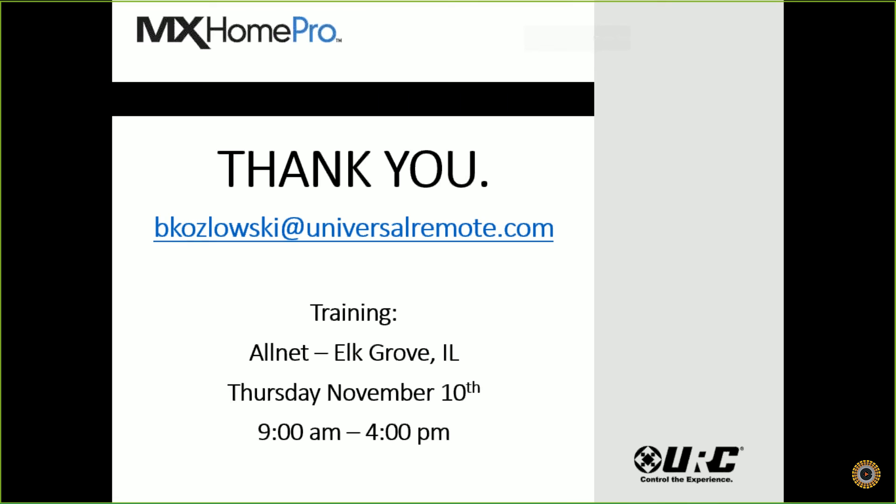Thank you everyone for joining us today. For those who attended and want to review portions of this webinar or share it with coworkers, we did record the webinar and it will be posted to the AllNet YouTube channel in the next day or so. We also want to remind you to subscribe to our YouTube channel to get updates on our weekly trainings — the channel is youtube.com/AllNetDistributing. Thank you, Brett, and thank you everyone. Hopefully we'll see you Thursday, November 10th. If you have any additional questions, please send an email.